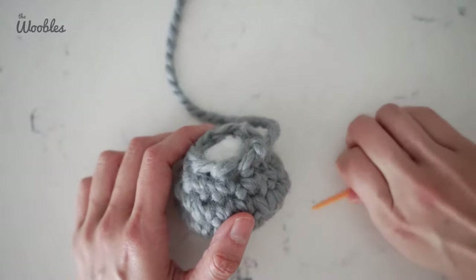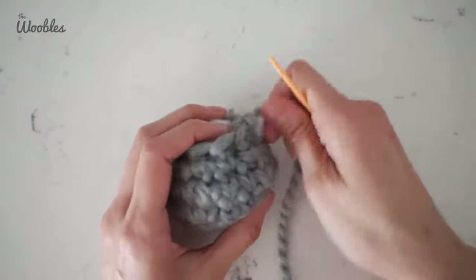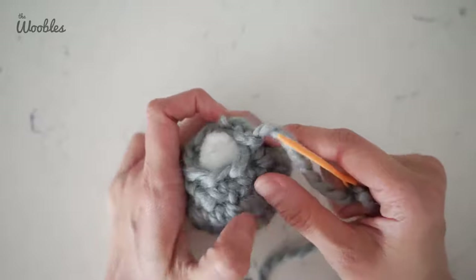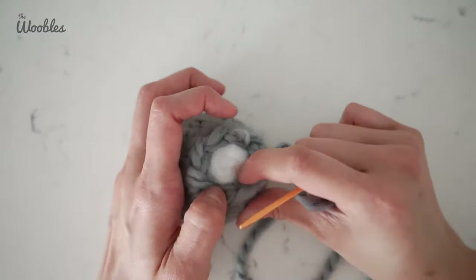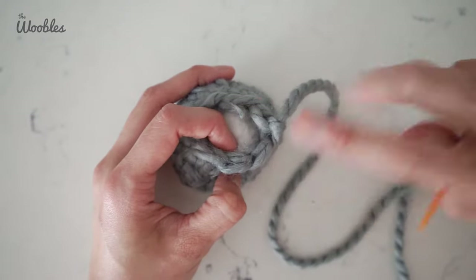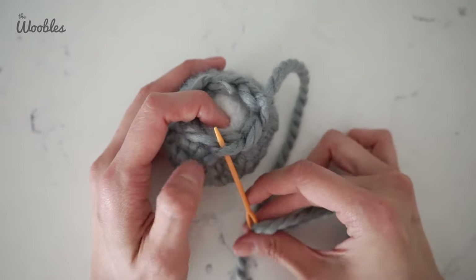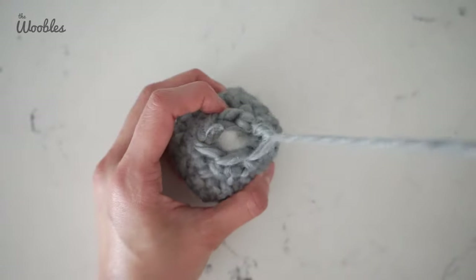Put your hook aside, grab your tapestry needle and yarn tail, thread it through. Now what you're gonna do is insert the needle into only the front loops of these last few stitches. First find what the next stitch is — I just did a slip stitch into this stitch, so this is the next stitch. For those not familiar with front loop and back loop: every stitch can be visualized as a V. The side closer to you, also known as the outer loop, is the front loop. Stick your needle under the front loop on the next stitch and pull the yarn tight, and keep doing this until the hole disappears.